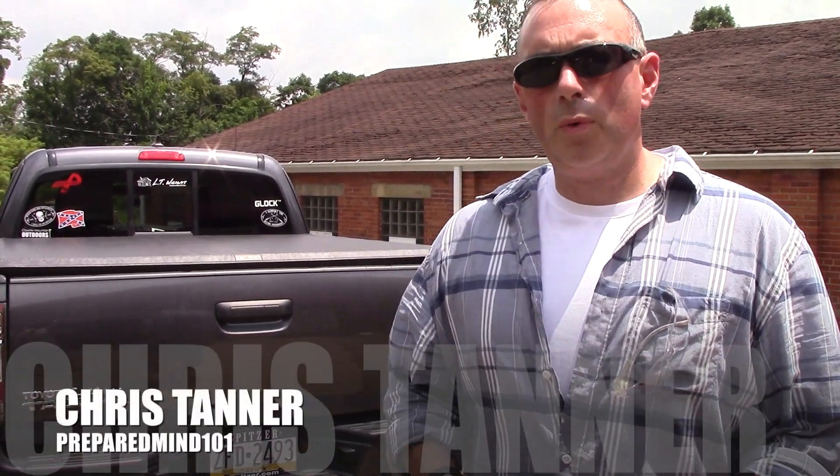Hey everybody, it's Chris from PreparedMind101 out here with Will from Manus Outdoors. We are in a whole different part of Ohio today — we're at LT Wright's shop. We're talking some business and watching the beginning of the process of the JX2 Jesmic, and we're going to give you a little tour of the facility and let you see exactly how they make knives here.